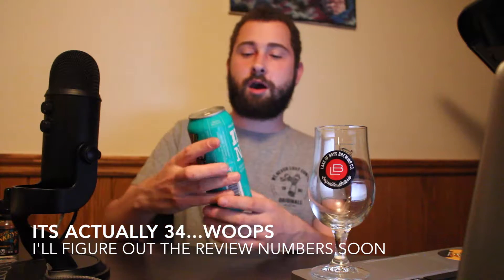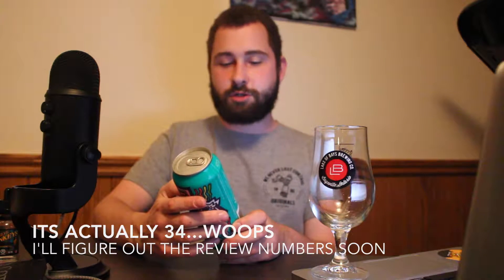Today I have a brand new beer for you — I'm pretty sure this is fairly new to be honest. It is Collective Arts, their IPA Number 3, with Cristal and Citra hops. This is from their collective project, their third IPA of that series. I didn't have number 1, but I had number 2 and thought that was actually pretty damn good.